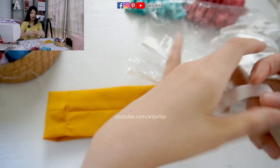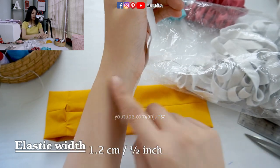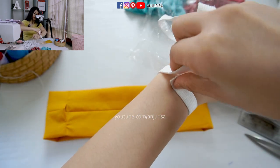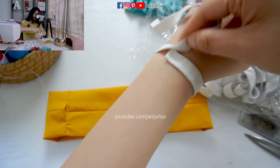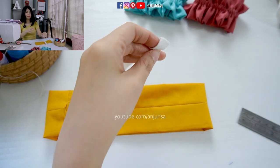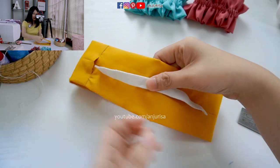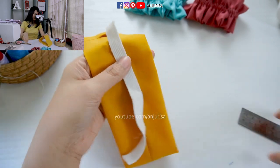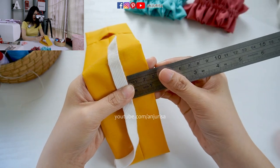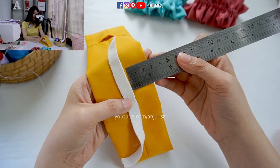Next I will prepare an elastic band. Since I want to use this as a bracelet, I'm using my hand as the guide — just wrap around the hand — and you can add about half an inch because we want to sew the elastic band together. Now we are going to insert the elastic band right in the center here, and I will sew all along the fabric with a seam allowance of about 2.5 cm on the left side and 2.5 cm on the right side.